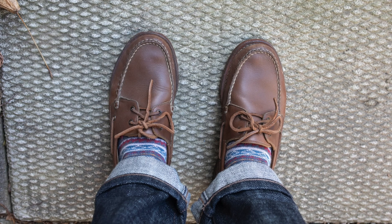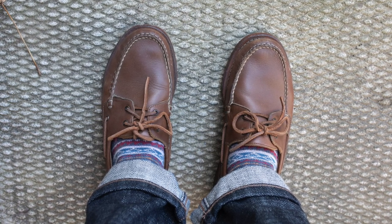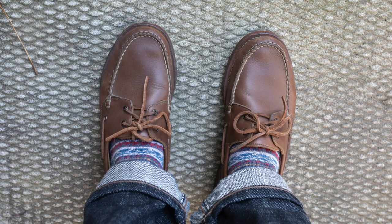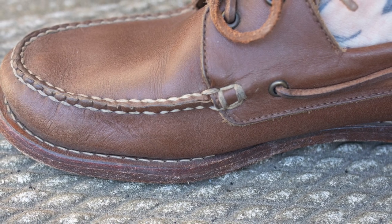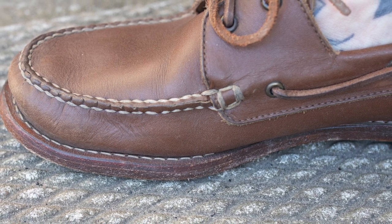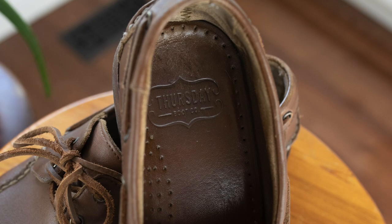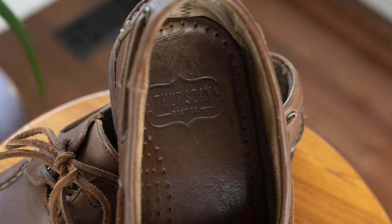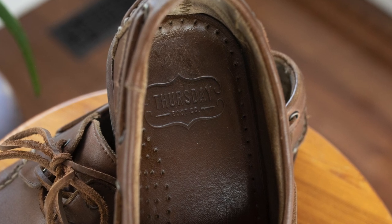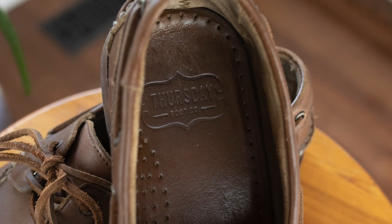There's also a leather midsole which is going to provide even more support, and there's a nice comfortable pour-on footbed. In boots I prefer a full leather insole, but for some reason I'm really loving the pour-on in this application — maybe it's because it's lightweight and flexible, and in a boat shoe those are favorable characteristics. The pour-on footbed is really working for me here.